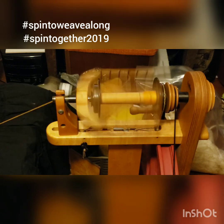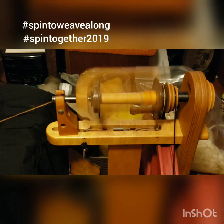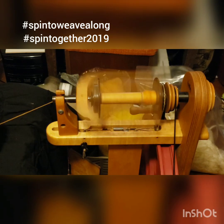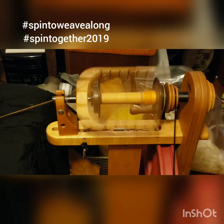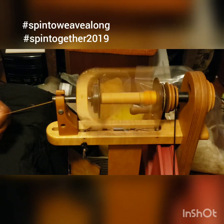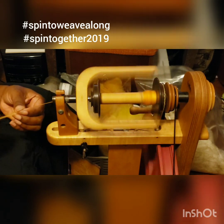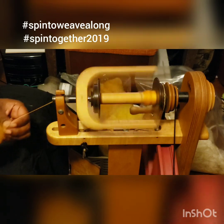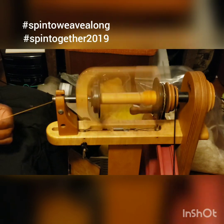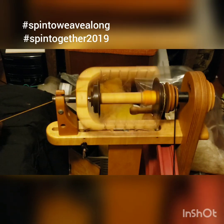The goal of course is to get this all finished and plied by Saturday, which I should accomplish. I might even get a second bag in to see how that goes. You're really going to be seeing a lot of this fiber because not only is this the fiber for the spin together, this is also the fiber for the spin-to-weave-along, and this is the fiber for the fiber dyeing study challenge.